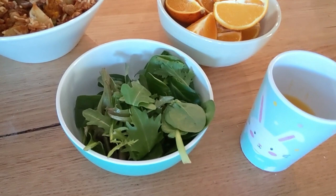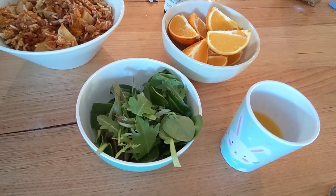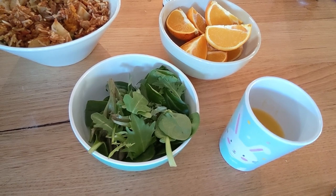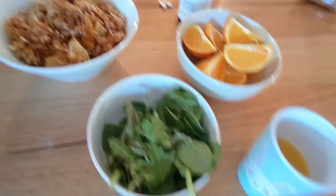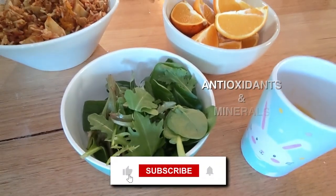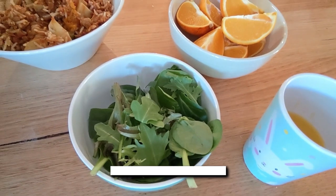I've got a side salad here, as I always have. This is a mixture of different leaves — three different types of leafy greens that are pre-mixed in a bag and pre-washed, so I can just throw them straight into a little container. I'm going to get the bulk of my calories from the main meal, and the side salad is there to add antioxidants and minerals.